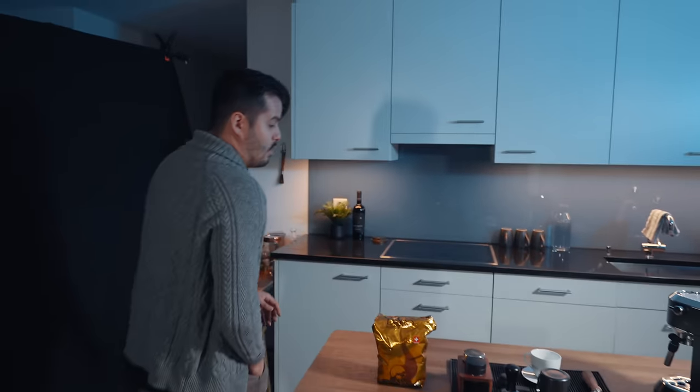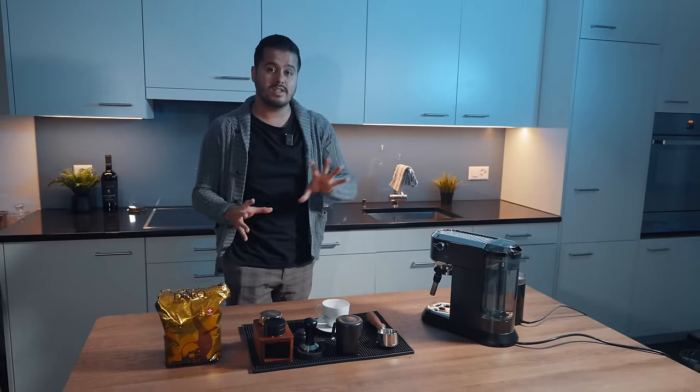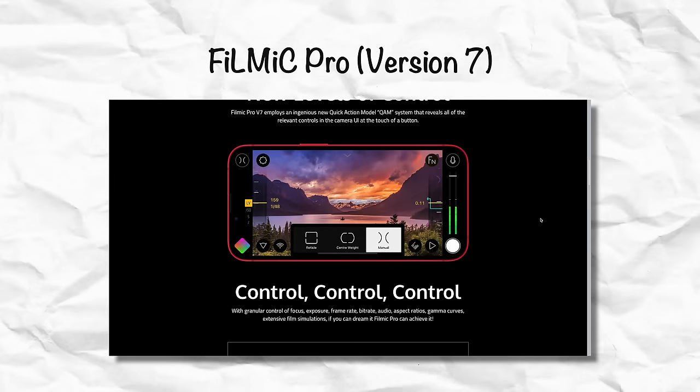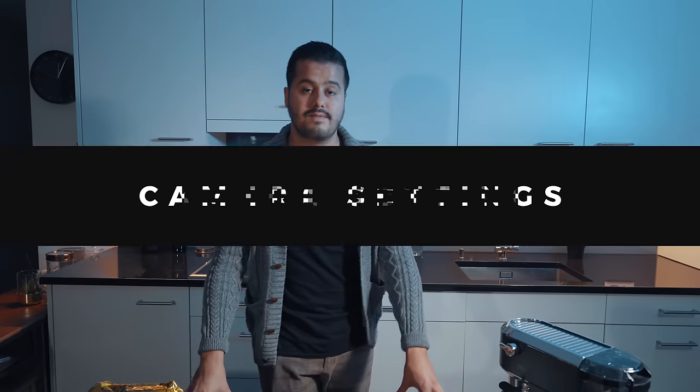One thing to mention is that when filming with different light sources, you want to use a professional video app like Filmic Pro, because unfortunately on the default camera app you can't control the white balance. You can lock it, but you can't set the color temperature, which makes it really hard to have a consistent look in your video. With Filmic Pro, I'm able to set the color temperature to 5600 and keep that consistent throughout filming.